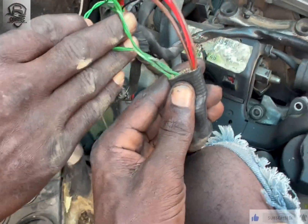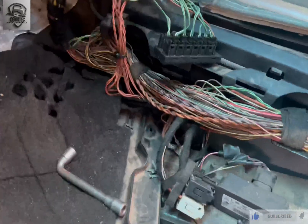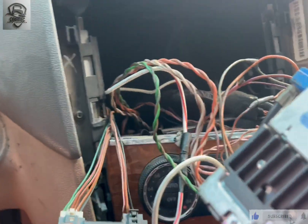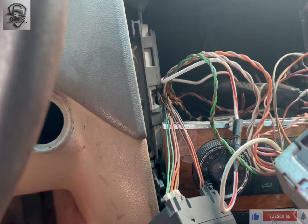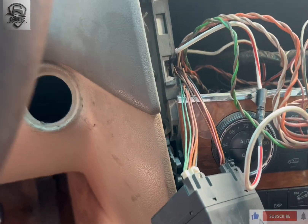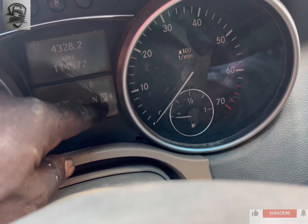After I fix everything — the gearbox, the ISM, and the cam box over here — everything is connected. Then I removed the EIS for a purpose. What I found out is that, as I said previously, the CAN was great. The P was not highlighted over here, without the ignition being turned on.